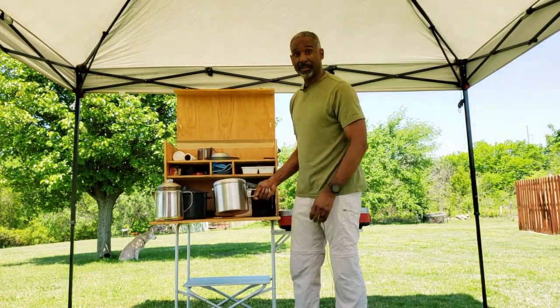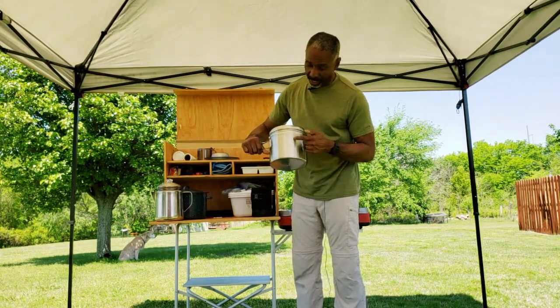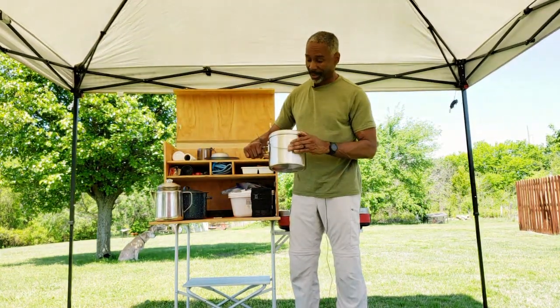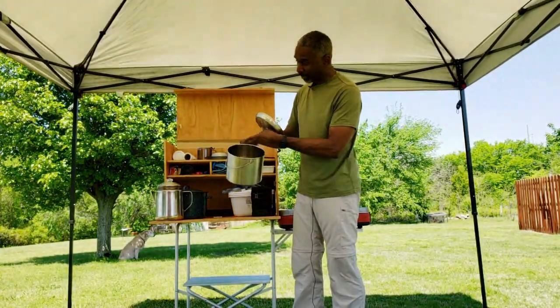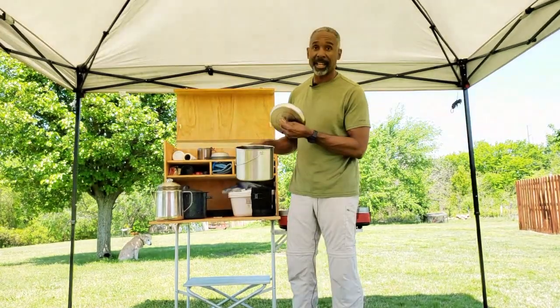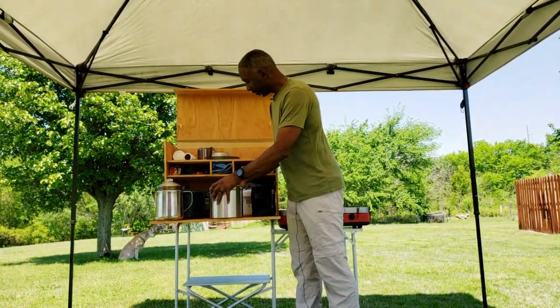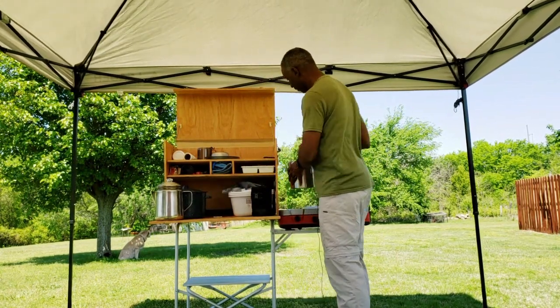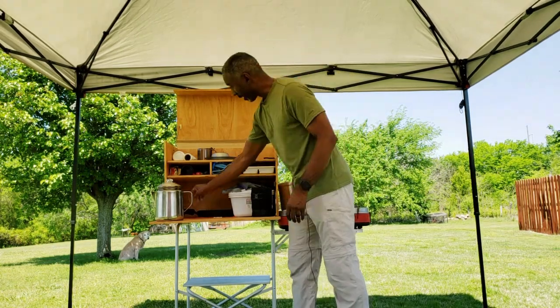The Solo Stove pot has handles on the side that you can use to hold the pot, and on the other side it has markings visible from the inside. While pouring water in, you can tell exactly how much you've added — it has markings for both liters and ounces. In the back, I have my frying pan.